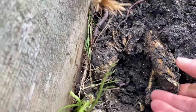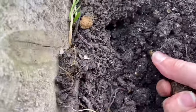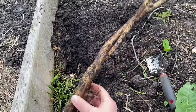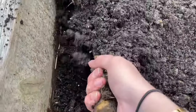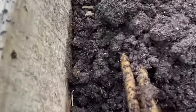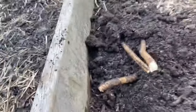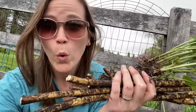I was able to dig up a couple more chunks. Oh my gosh. This should be enough to last me a while.